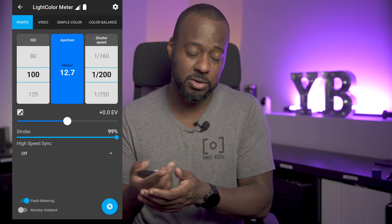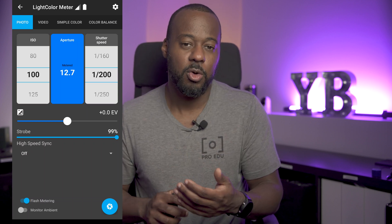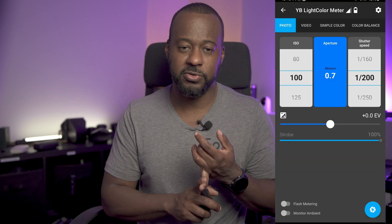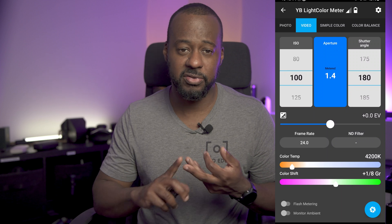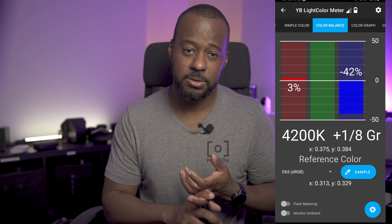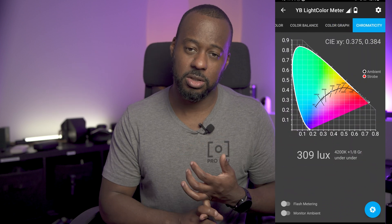After a bit of tinkering, the app worked great. During my initial test, the device sent data very quickly over Bluetooth 4.0 to my phone, allowing me to note any adjustments I made without having to click anything — whether testing flash or LED lighting. The application offers modes for photographers and video users such as photo for flash, ambient light, and video for lighting and ambient, plus simple color for quick color reference, color balance, color graph, and chromaticity for more advanced color measuring.